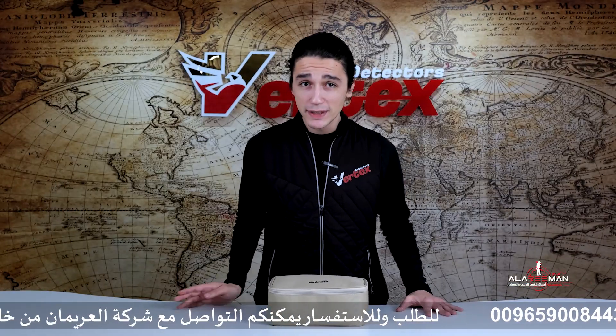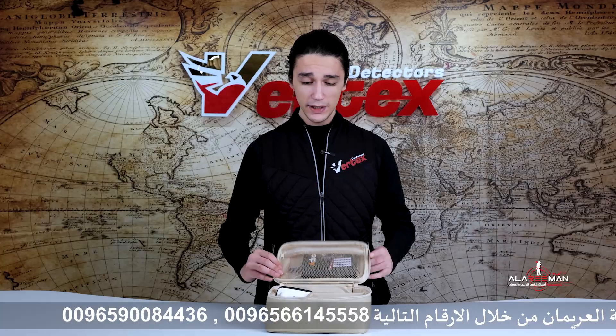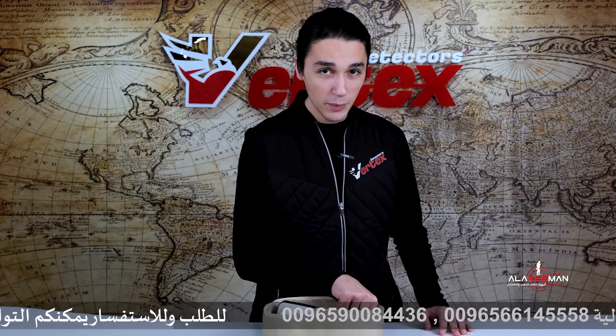So let's take a closer look at what's inside. The first thing you're going to see is this bag — extremely compact with a modern design, which I absolutely love. Let's open it and see what's inside.